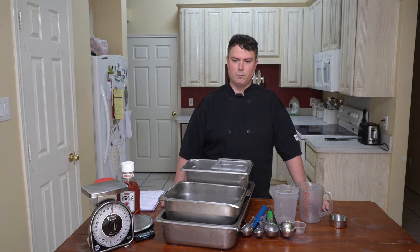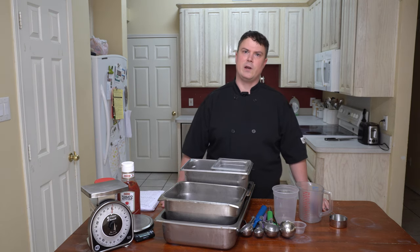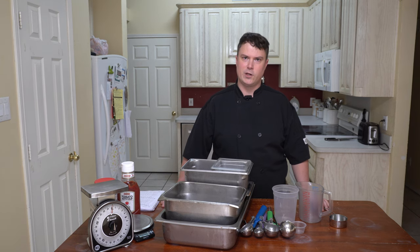There are three different types of measurements that you need to concern yourself with. One is weight, another is volume, and another one is counts. Understanding measurements will help you with portion control, food cost, accuracy, and recipe production. And if used right, it can just make your life easier in general.